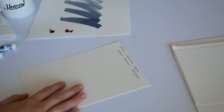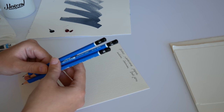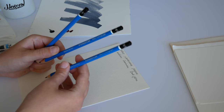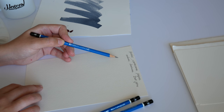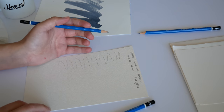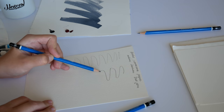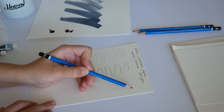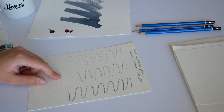I have a 4H pencil, a 2B pencil, and a 5B pencil. The first one is 4H — the paper is really textured, you can hear the sound. Now 2B, and then 5B. I don't really remember the last time I used Arches paper.